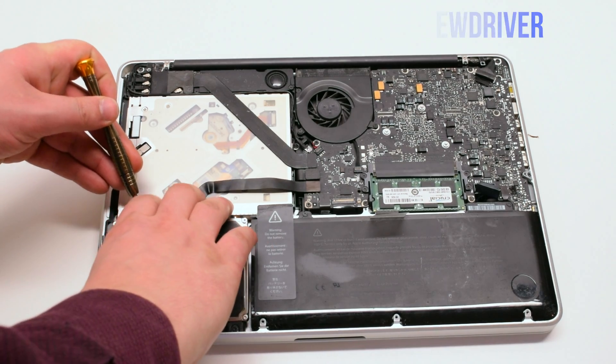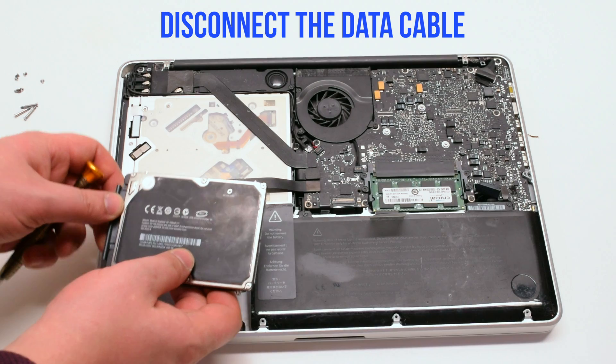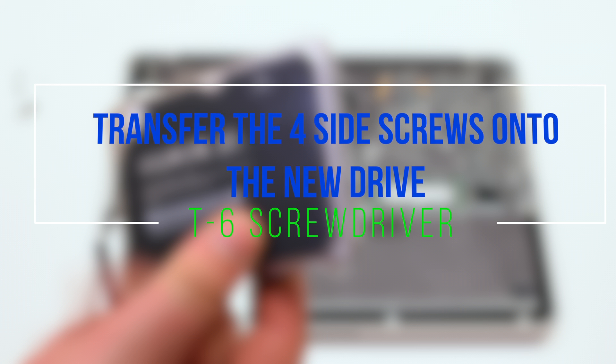Use a screwdriver to help you pry up the hard drive and move it up. Disconnect the SATA cable. Transfer the four side screws onto the new hard drive using a T6 screwdriver.